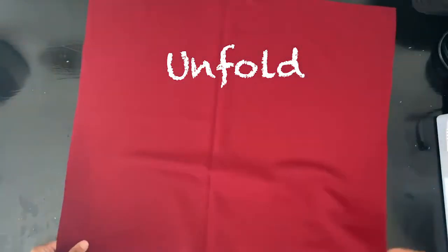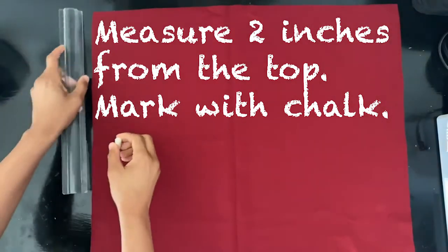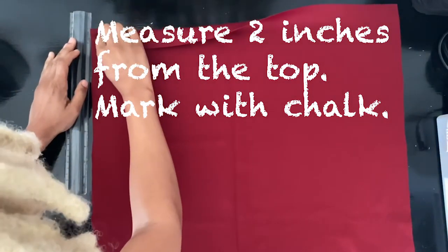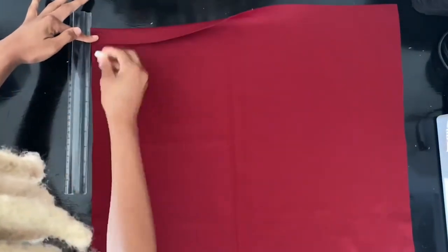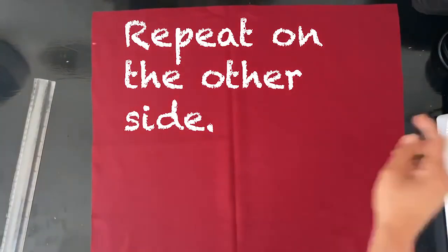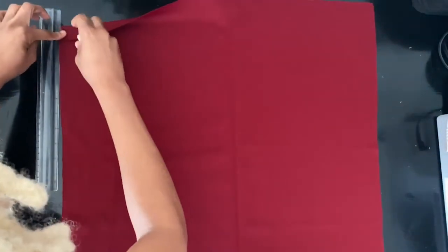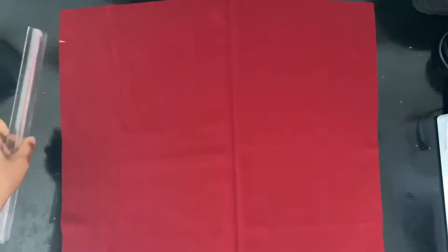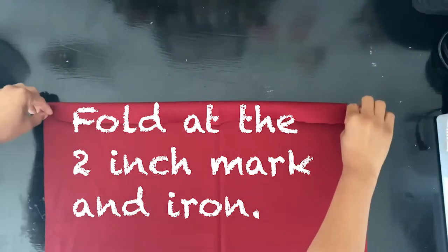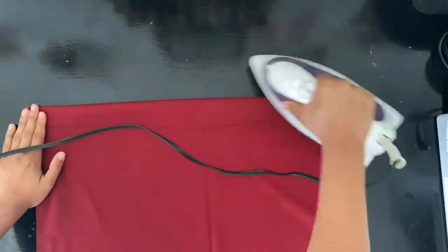Unfold the cut fabric, take your ruler and measure 2 inches in length from the top. Then fold the top of your fabric down to meet your two-inch mark, and repeat on the other side.